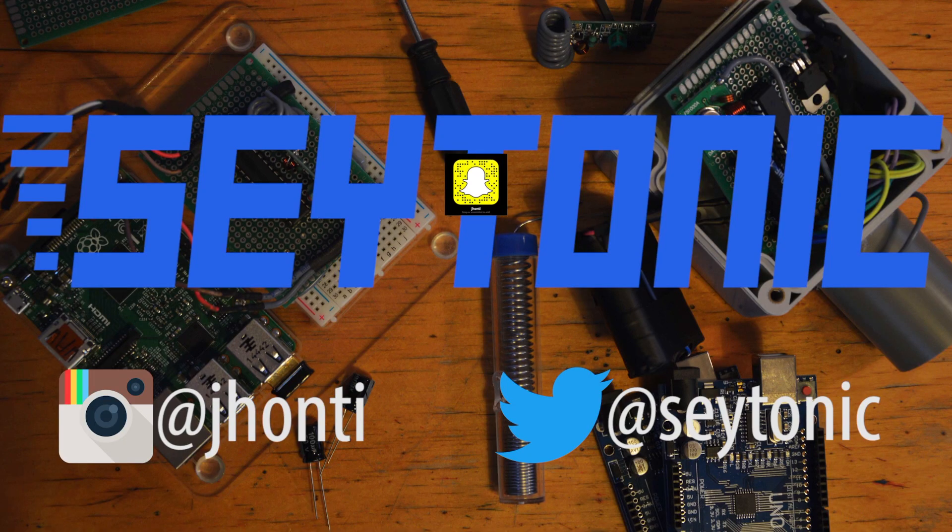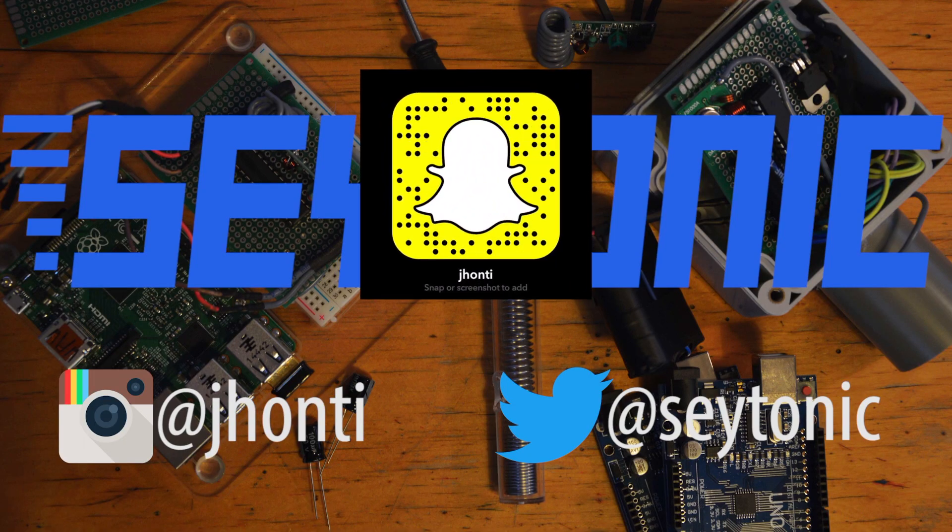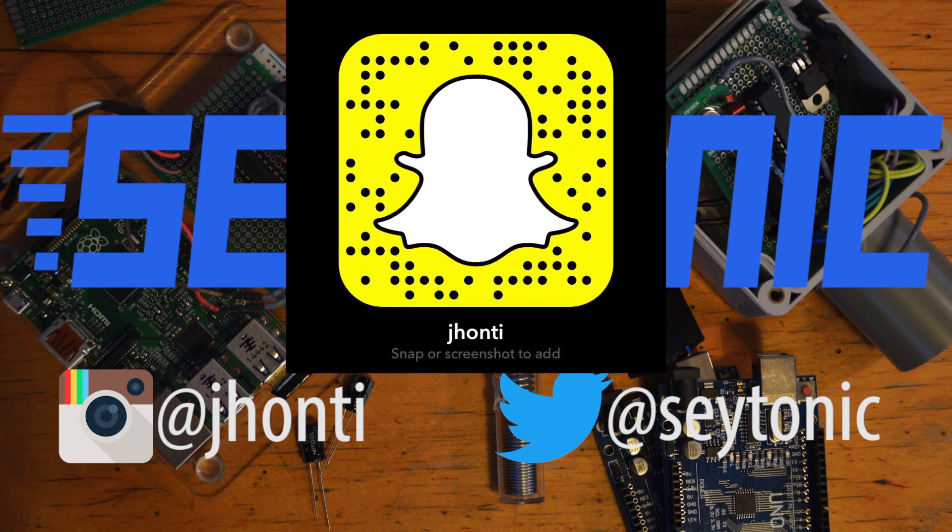Thanks for watching — I hope you enjoyed this video. It took a hell of a long time to make, so do slap that like button if you enjoyed it. Remember to follow me on Twitter and Instagram, and I'm also starting Snapchat, so add me there to get a behind-the-scenes sneak peek of what's coming up next week. Thanks for watching and stay tuned for more hacking videos. See you next time.